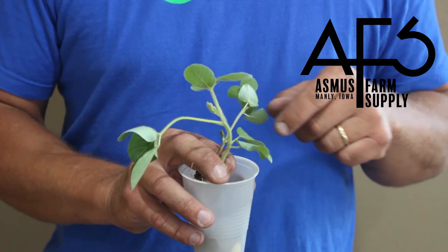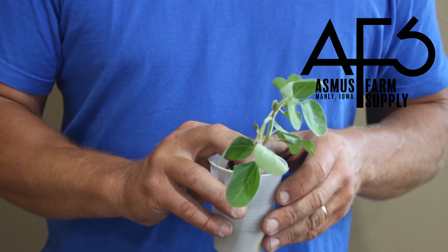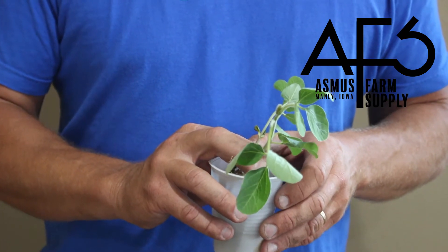The reason for that is that soybeans, when they're in the cotyledon stage or just emerging, are very sensitive and very susceptible to crop response from the herbicides.